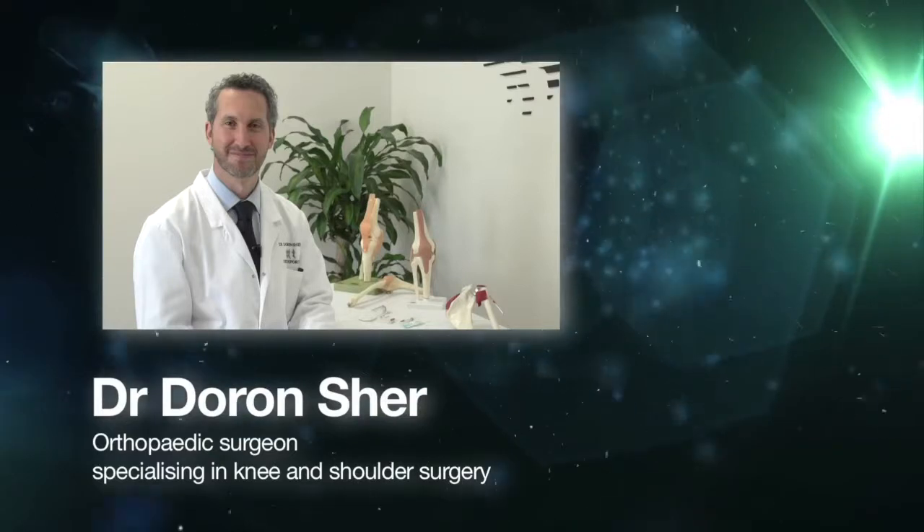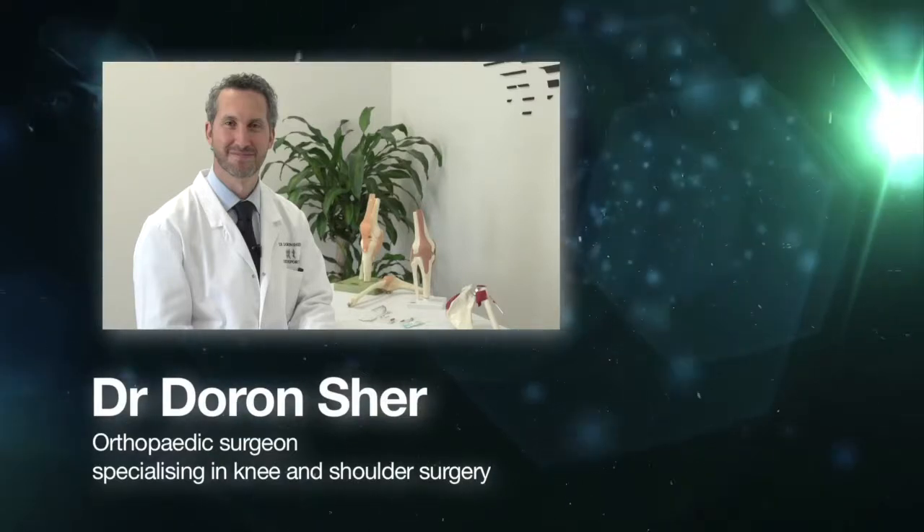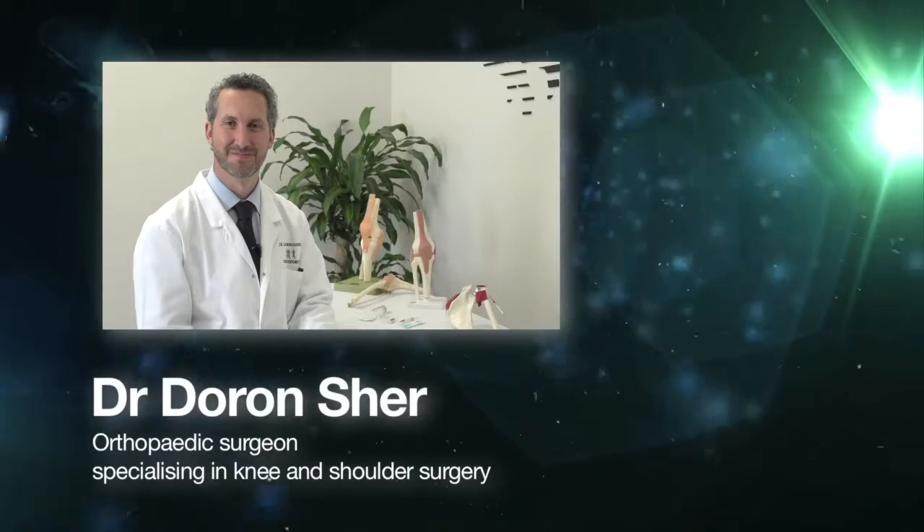In this procedural update, we join Dr. Daron Scher, orthopaedic surgeon specialising in knee and shoulder surgery.